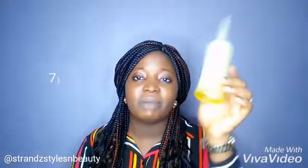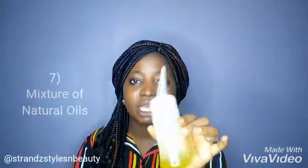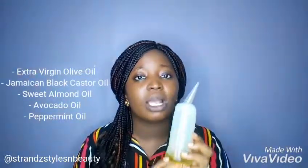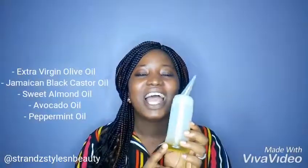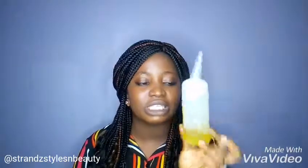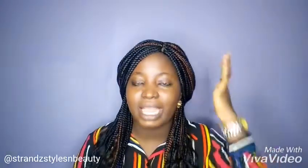The next on my list is my mixture of oils in my Applicator Bottle. I have my Extra Virgin Olive Oil, Jamaican Black Castor Oil, Sweet Almond Oil, Avocado Oil, and Peppermint Oil — five natural oils total. I try to keep it simple for my low porosity relaxed hair. After I put my Leave-In Conditioner and Hair Moisturizer, I apply this to seal in that moisture.